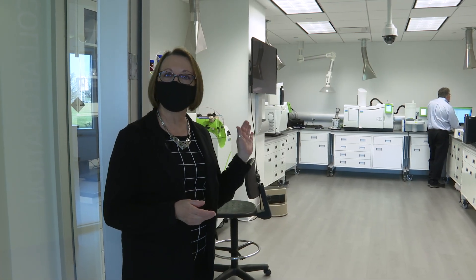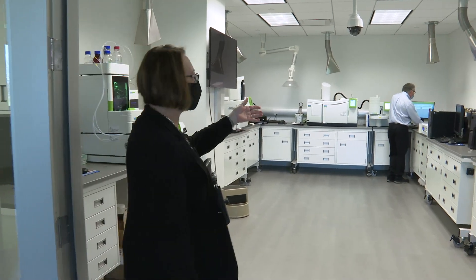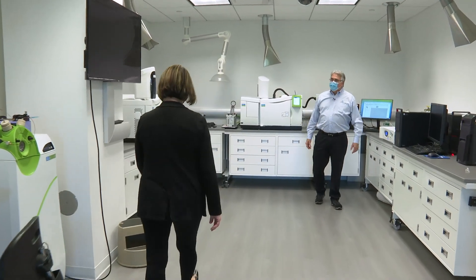Next we're going to stop in our chromatography lab. I'm going to start with our gas chromatography with Alan. Welcome to the GC lab.